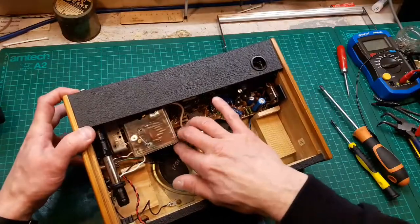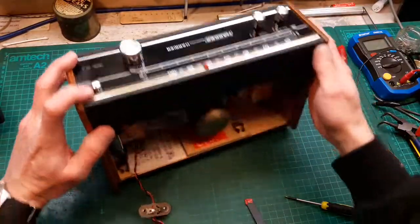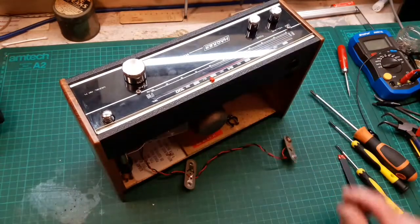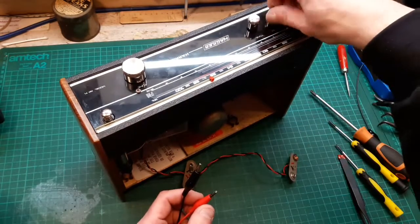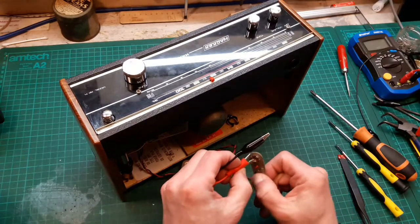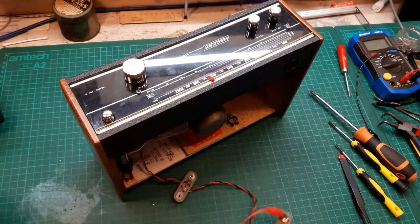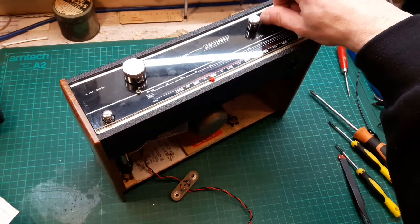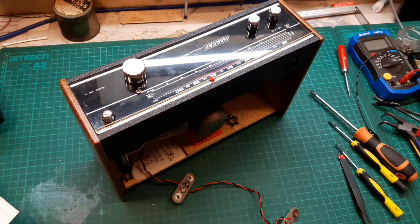They are easy to work on, these — very easy to work on. Actually let me test it now before putting the handle back on, because I haven't pre-tested it. Nine volts going in from the power supply. Seems to work!